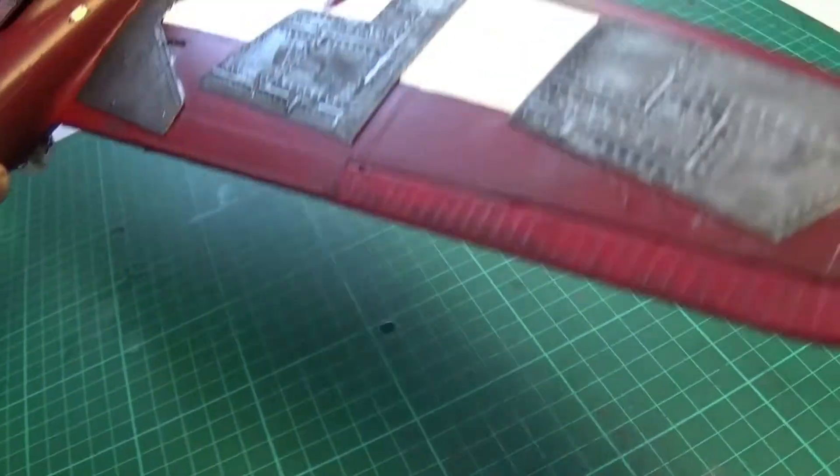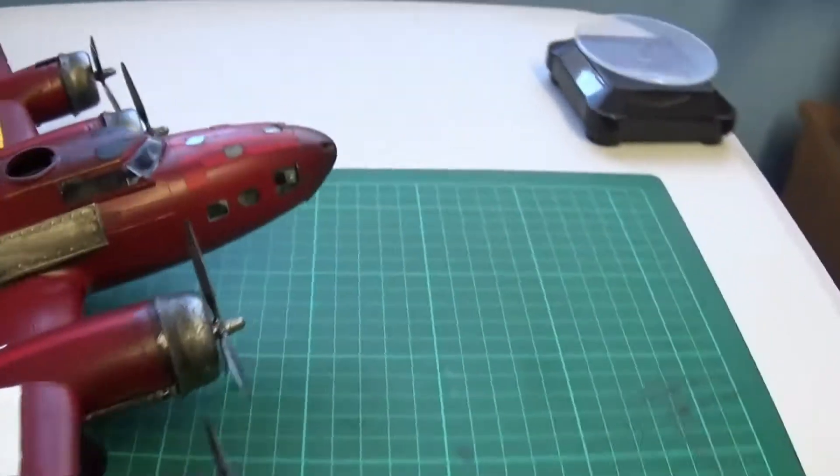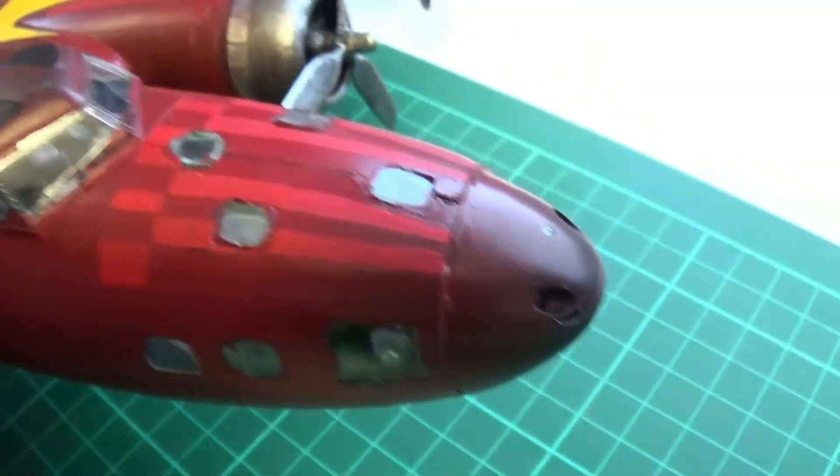The wheels are done, the tires are painted, the wheel trims are done, and the propellers are done. No weathering has been done yet. I've peeled some of the gel off here and that's still going to come off.